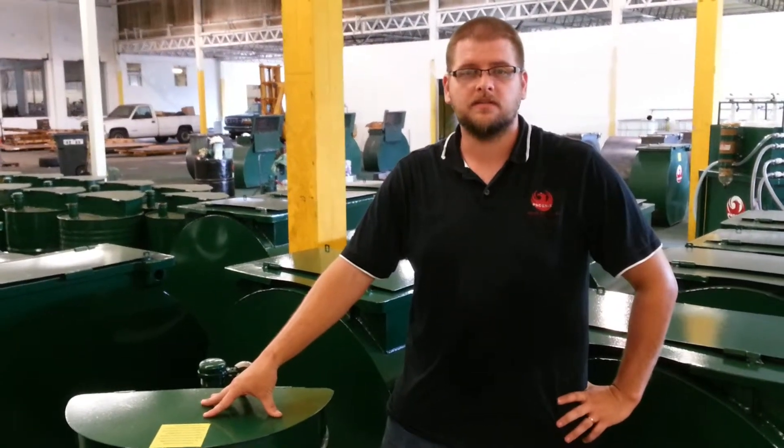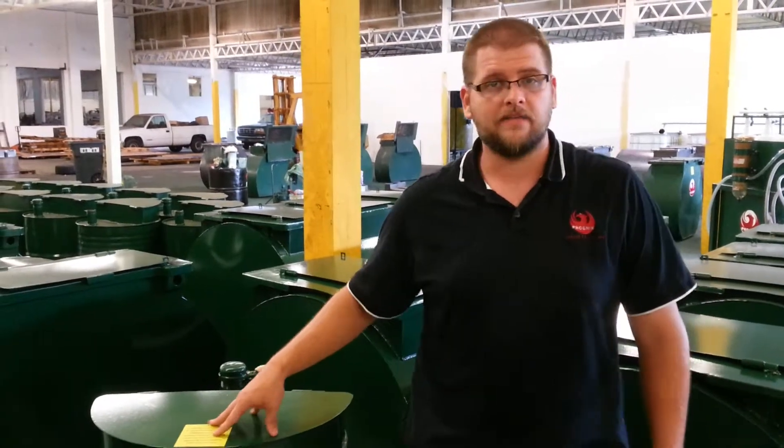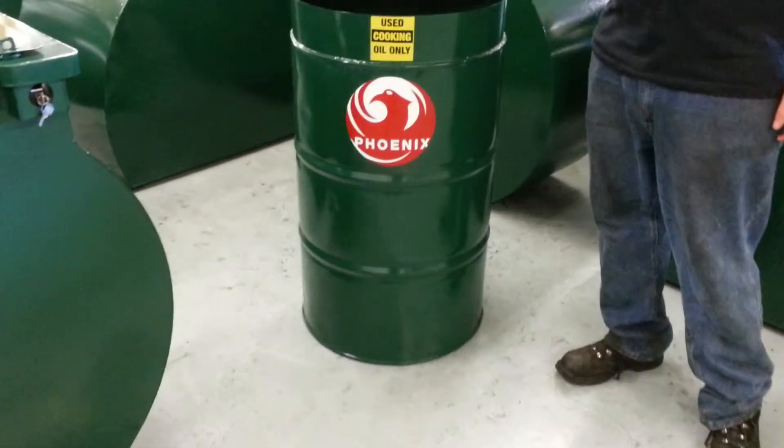Hi, I'm Royce with Phoenix Fabrication and today I'd like to talk to you about one of our new products. Here we have our 55 gallon yellow grease container. You'll notice what we did was we took a standard size 55 gallon drum and we fabricated a lid system on top.